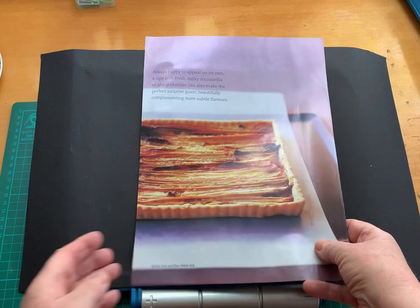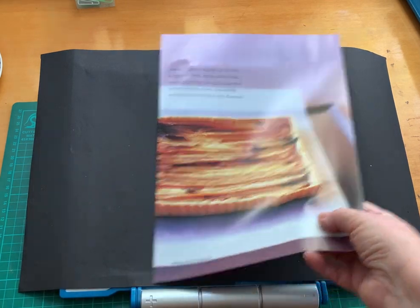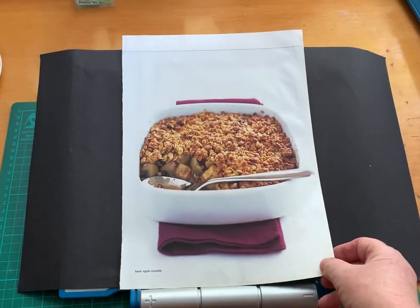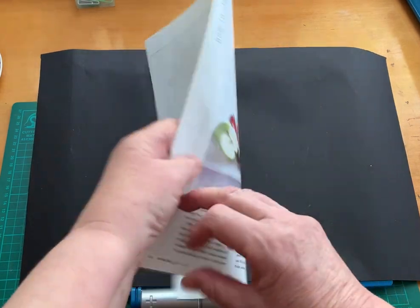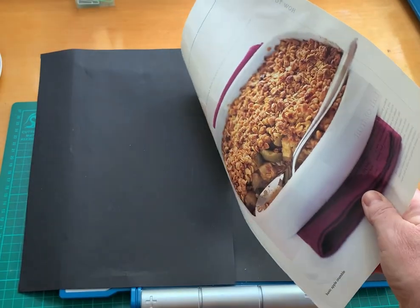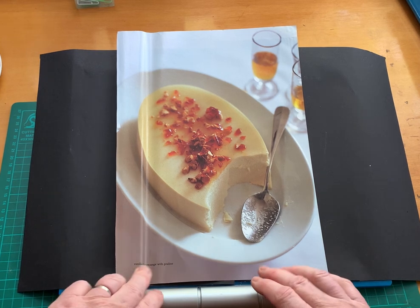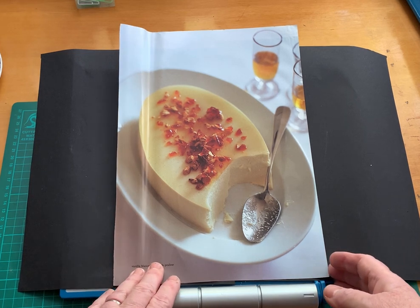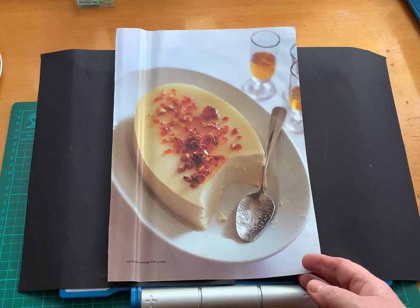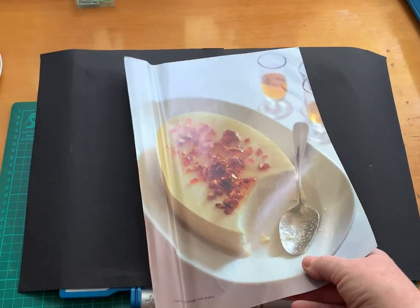Oh, that's beautiful too, isn't it? That tart — see what I mean about the photos? Just to die for. Those make you want to eat the stuff. Also into food fantasy. And this here — Vanilla Blancmange with Praline. Gosh, I grew up with my mother making blancmange. Haven't tasted blancmange for donkey's years. Anyway, that will go into food fantasy as well.